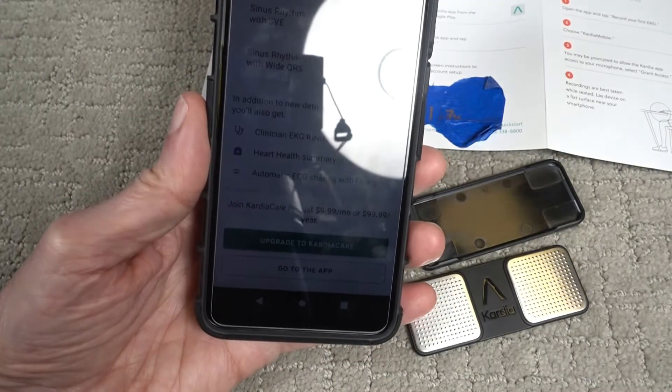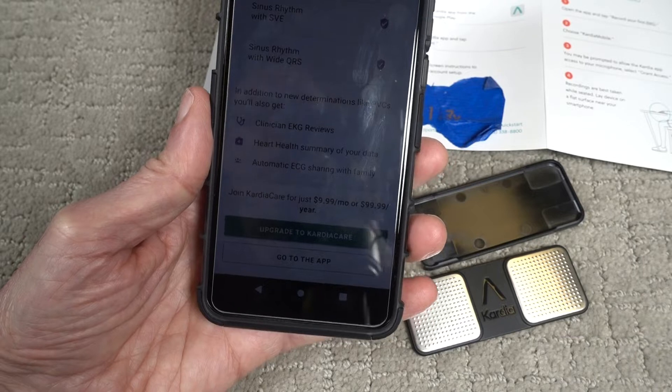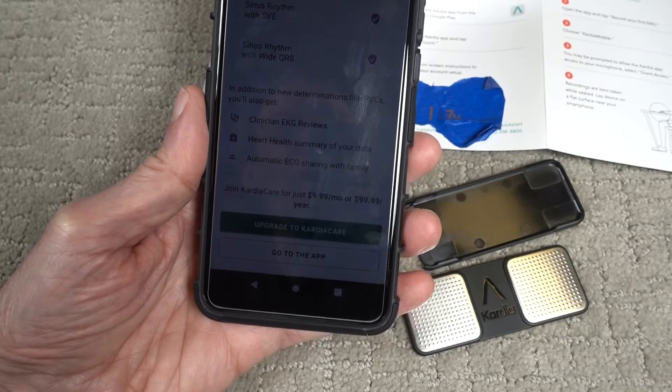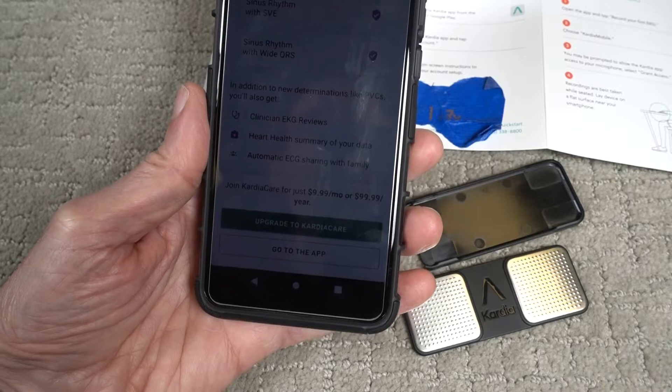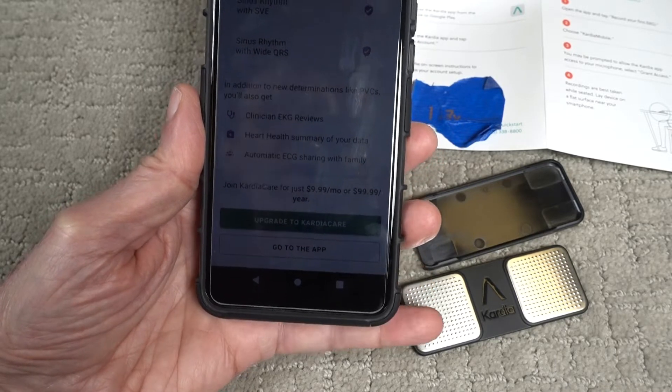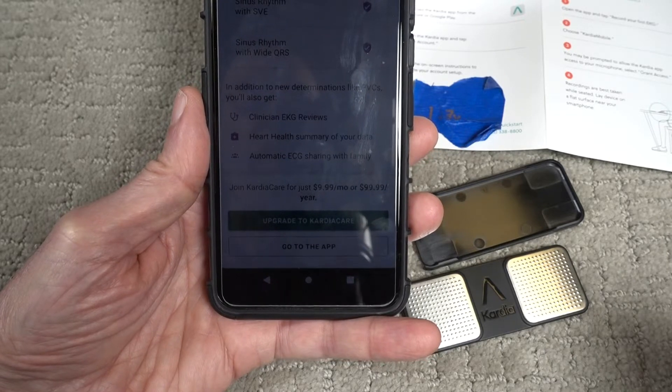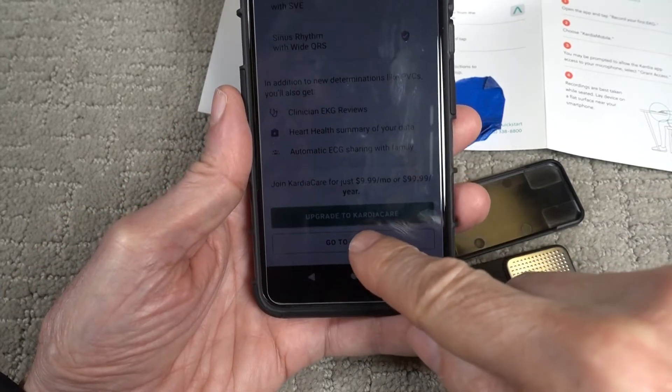So I put in my profile information, and I notice on the profile if you happen to be one of those sexes other than male and female, this is not going to accommodate you. So just a warning — you have to be either male or female in order to use this app.